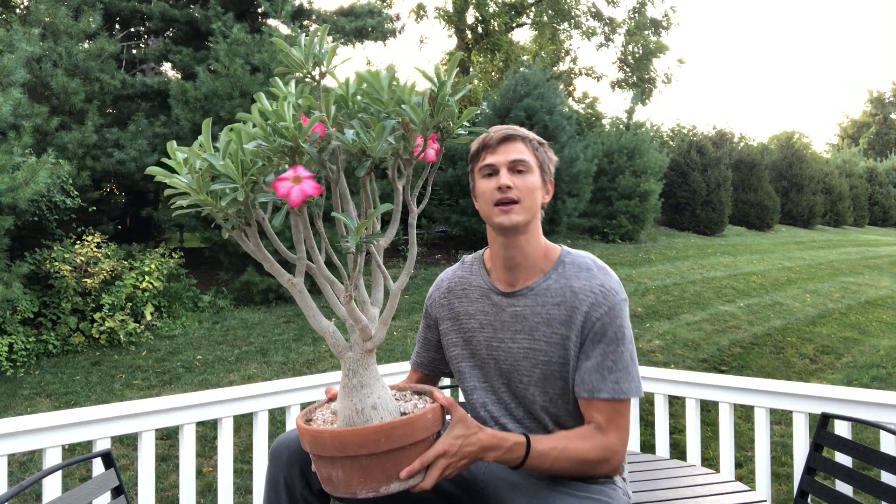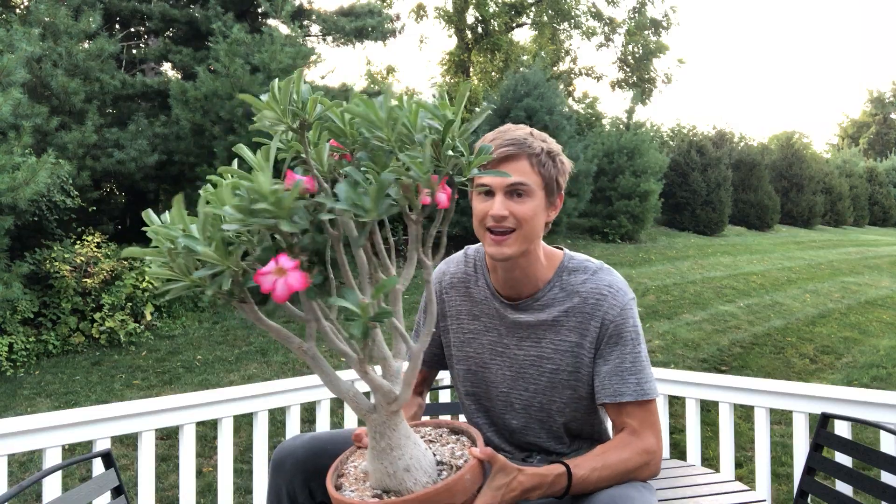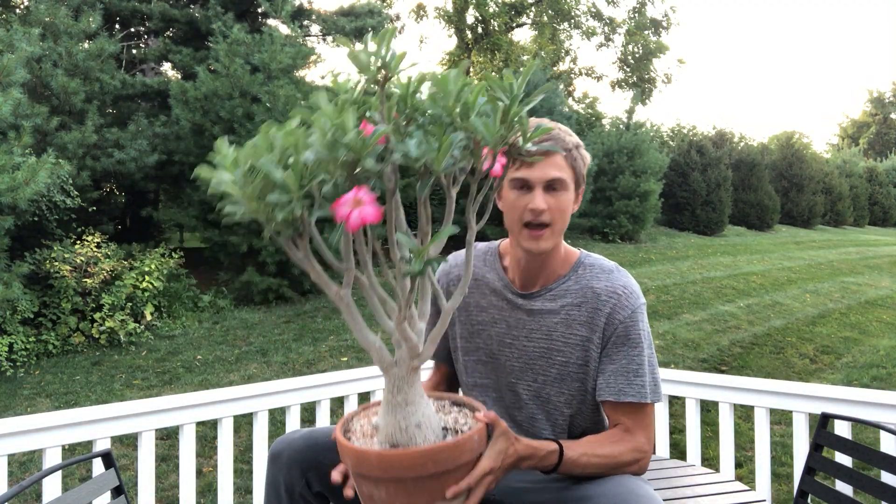The desert rose is a plant that comes from areas around the world like Socotra or Tanzania, out off of the Arabian Peninsula, where it's an intense desert environment — hot, beaming sun for 365 days out of the year, it rains like negative 13 inches, and it's just the most adverse conditions you could imagine. That's where these come from.